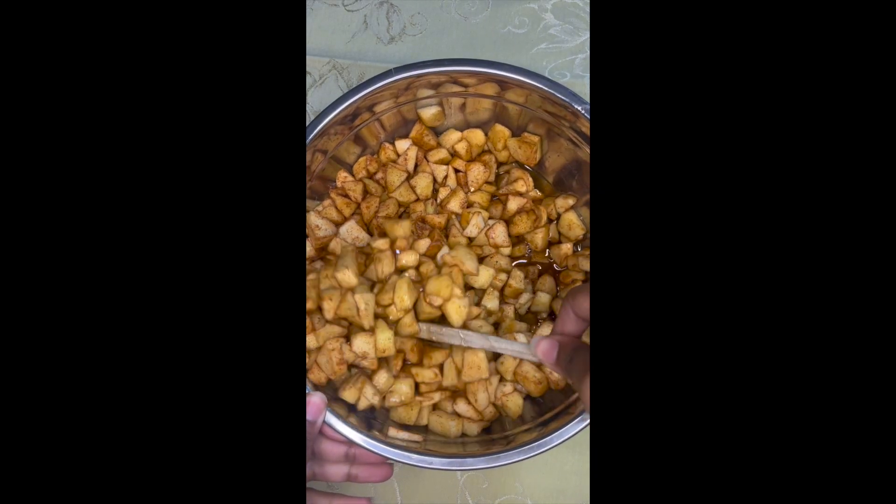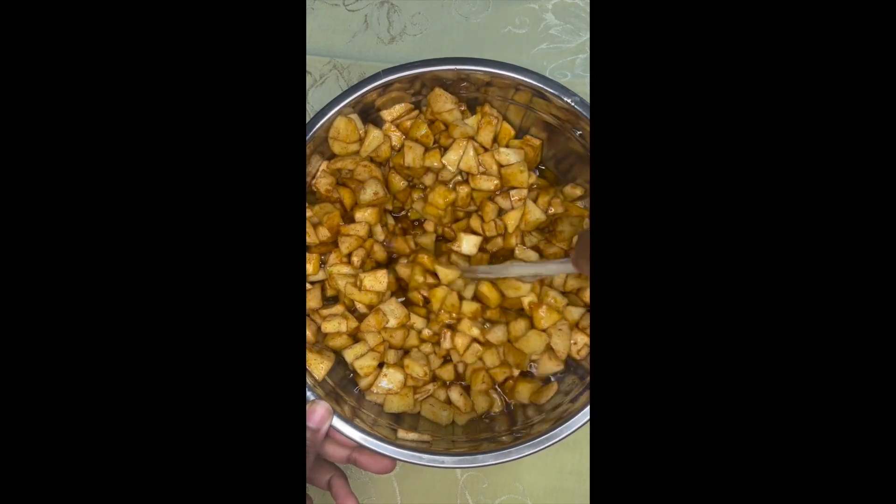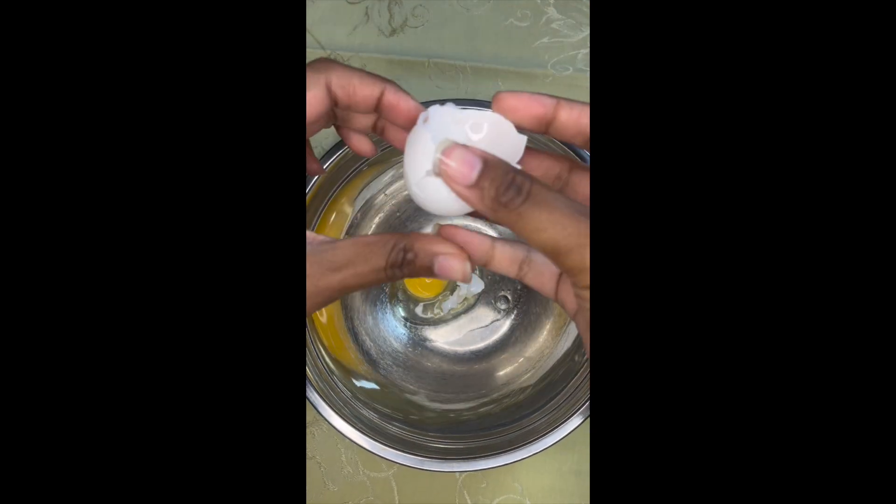I chopped up some apples and added some cinnamon, sugar, and lemon juice. I made this a different day because I was going to make a different dish, but I'm going to use it for this one.